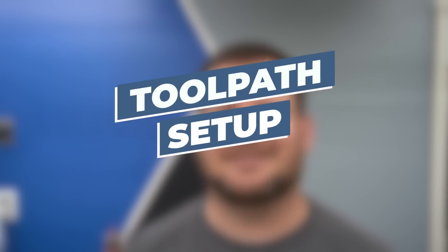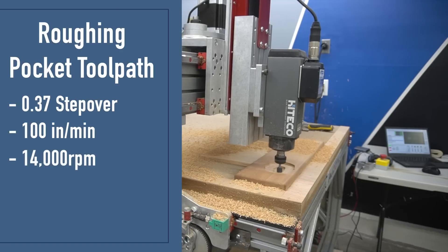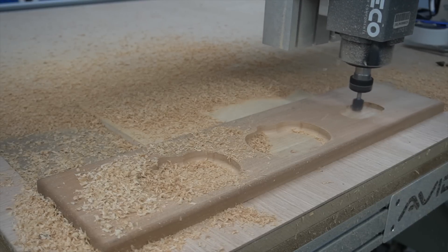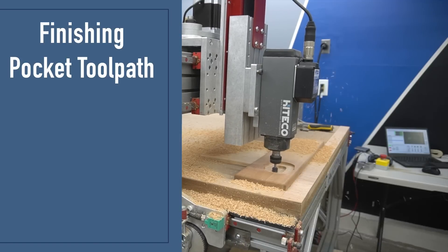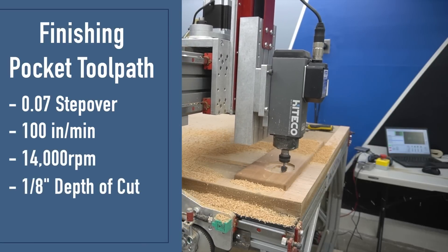So speaking of the toolpaths, this is how I set them up. The first toolpath is the pocketing toolpath — this one ended up giving me a headache, which I'll explain in a second. For the roughing pocket toolpath, I used a 0.37 stepover, 100 inches per minute, 14,000 RPMs at an eighth inch or 0.125 inches depth of cut. For the finishing pocket toolpath, I used a 0.07 stepover, 100 inches per minute, 14,000 RPM and the same depth of cut. My strategy was to go down to three-eighths for roughing, and the final eighth to a half-inch depth was the finishing toolpath. That tighter stepover gives a nice smooth bottom on the tray, limits sanding, and you get a nice finish.